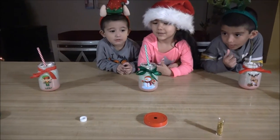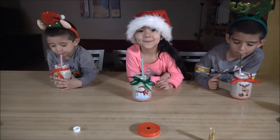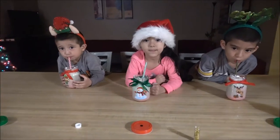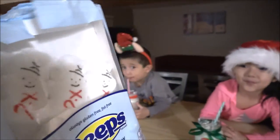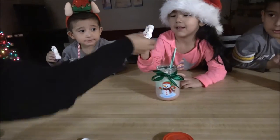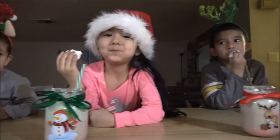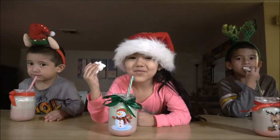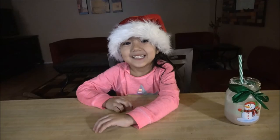Go ahead and taste yours. It's good? And because we're so excited for Christmas, we have some marshmallow snowman peeps. You can eat them along with your milkshake. Mmm, are they good?